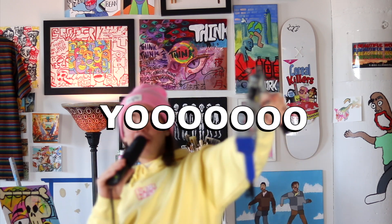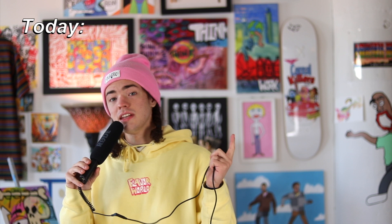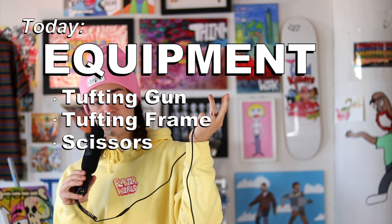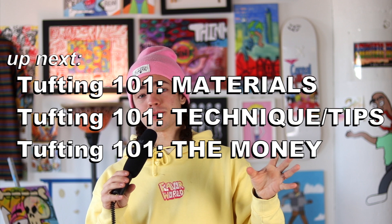Welcome to Tufting 101, my four-part video series where I'm going to try and teach you everything you need to know to get started tufting. Today we're going to talk about the equipment you need — things like the tufting gun, the frame, the scissors, and pliers, etc. In the other three videos I'll talk about the materials, techniques, troubleshooting, and the costs and business opportunities of tufting. But today we're sticking to the hardware.